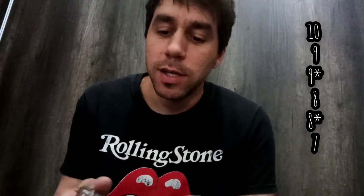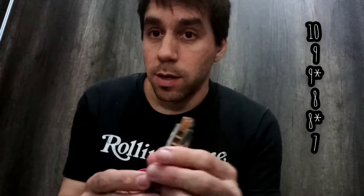Pueden jugar con lo que es primera posición, escala menor, y va a estar todo perfecto. Les dejo las notas en pantalla: entre las celdas 7 y 10, las celdas 7 y 10 sopladas son las tónicas en una armónica en primera posición. Tenemos una armónica de sol, significa que ese 7 soplado la nota es sol, acorde a la canción que estamos tocando. Podemos ir y venir a través de esas celdas que todo va a quedar bien, porque son las que dan la tonalidad de la canción. Notas importantes: el 9 soplado y el 9 con el bending, y podemos usar el bending del 10 también.